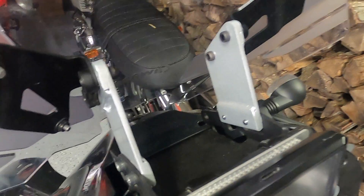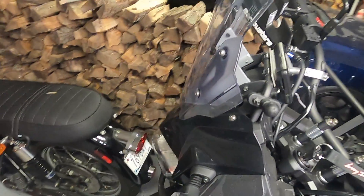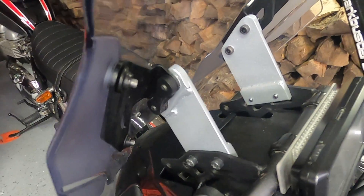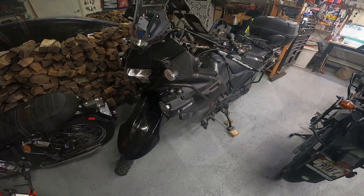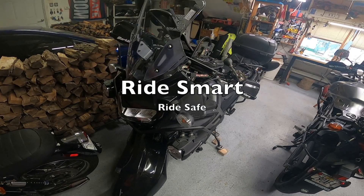My solution was to weld up some eighth-inch flat steel, basically set to the same configuration and the same angle as the original windshield risers. I think this is pretty heavy-duty and don't see there being any problem with it. Ride smart and ride safe.